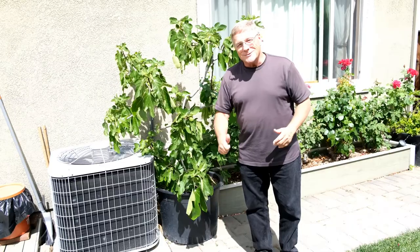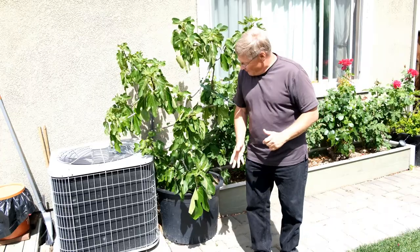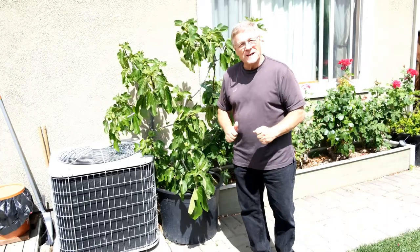Blackjack fig — this is a wonderful piece of fruit. Great little tree and wonderful to have on your patio. Let me show you a couple more.